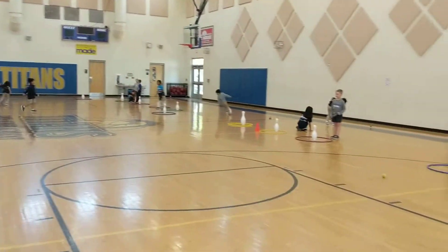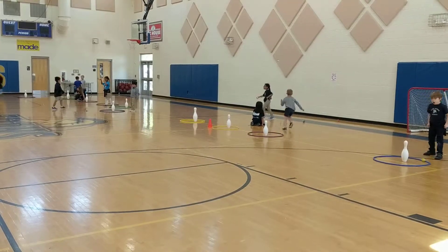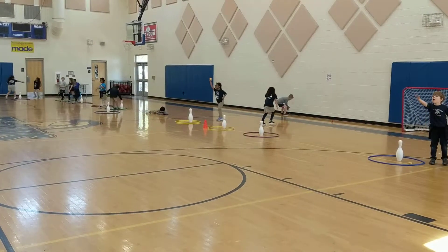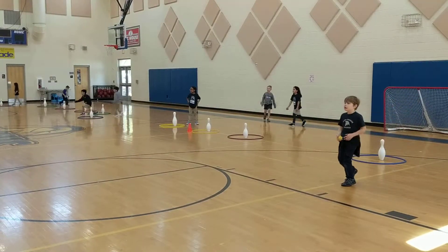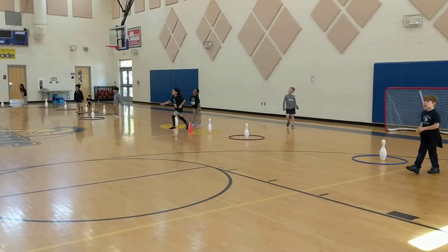One point if the ball rolls and stays inside. Two points if the ball knocks down the pin. Three points if the ball stays inside and knocks down the pin.